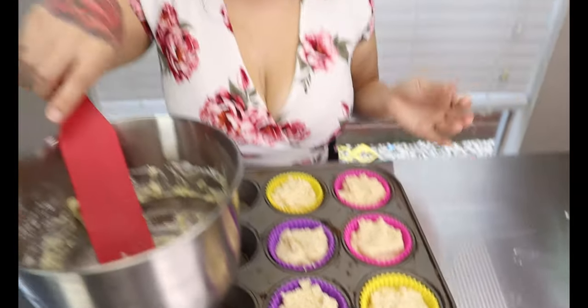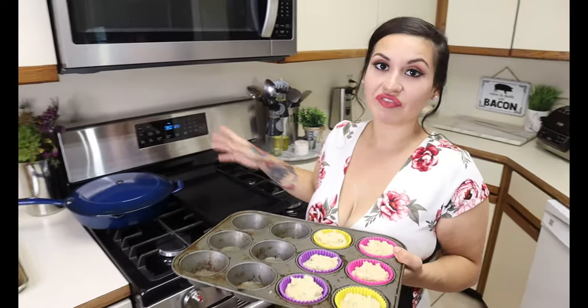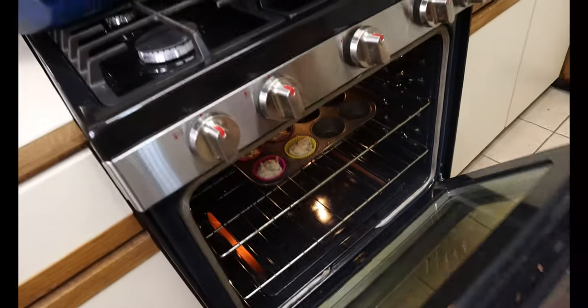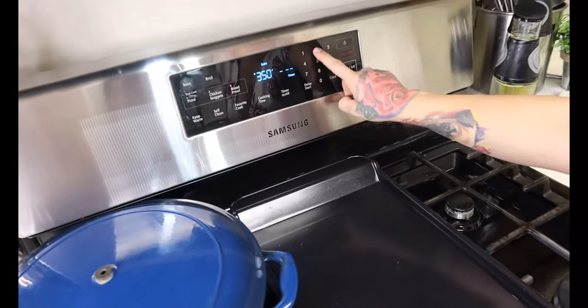Once you have your batter all evenly distributed into your muffin tins, we're going to pop these in the oven. I have my oven preheated to 350 degrees. You want to bake these for about 20 to 25 minutes until they are golden around the edges.